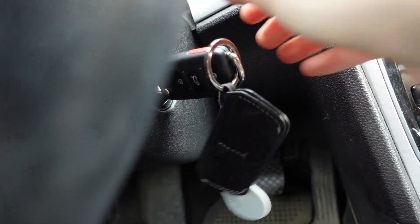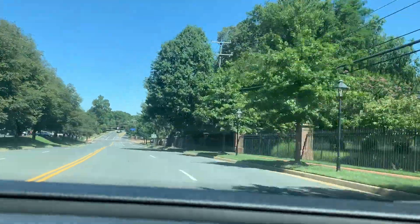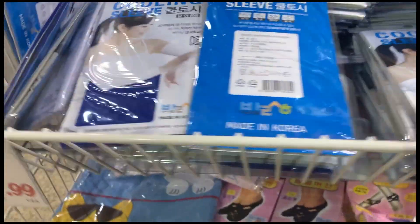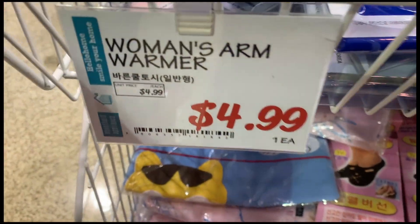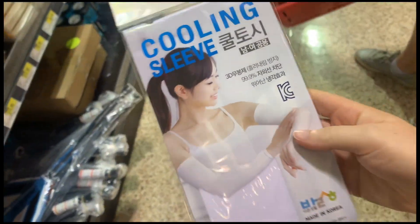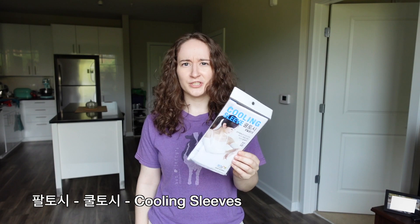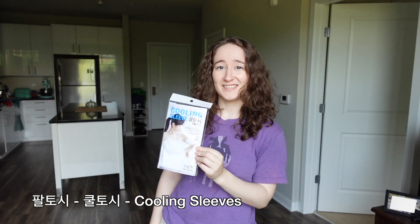And finally, the one thing you might not have thought of, and the thing that I had to go all the way to H-Mart to find: peltoshi, also known as kultoshi, also known as cooling sleeves.